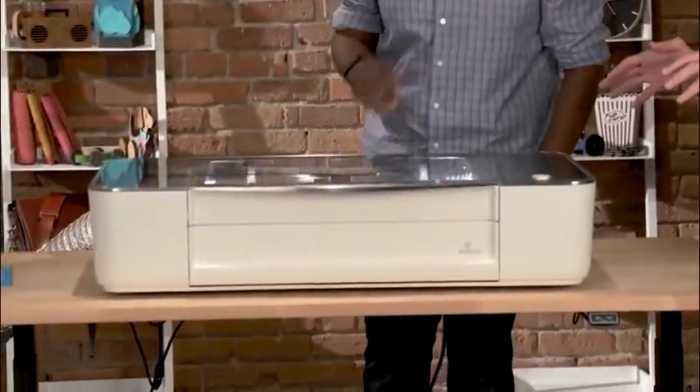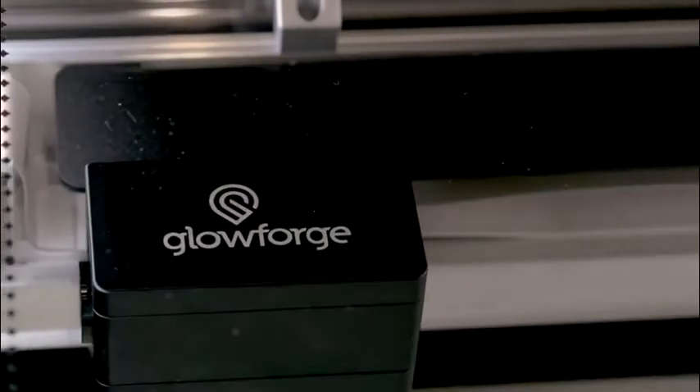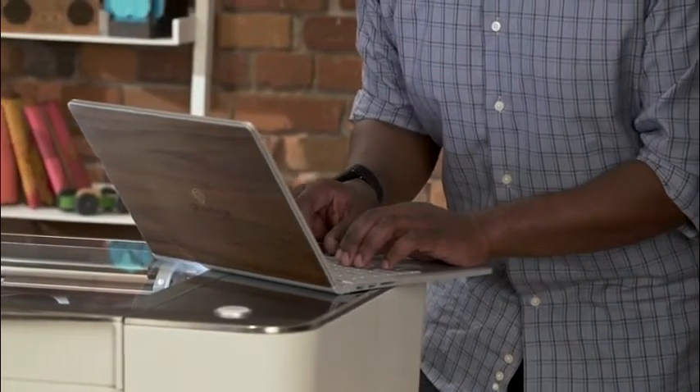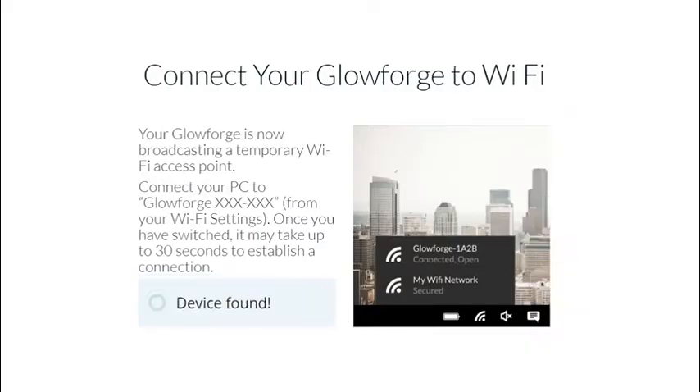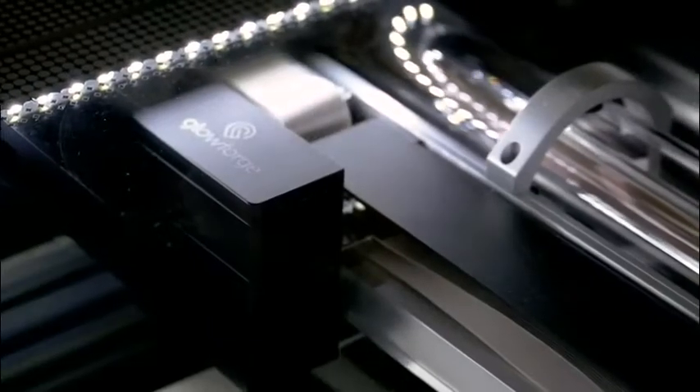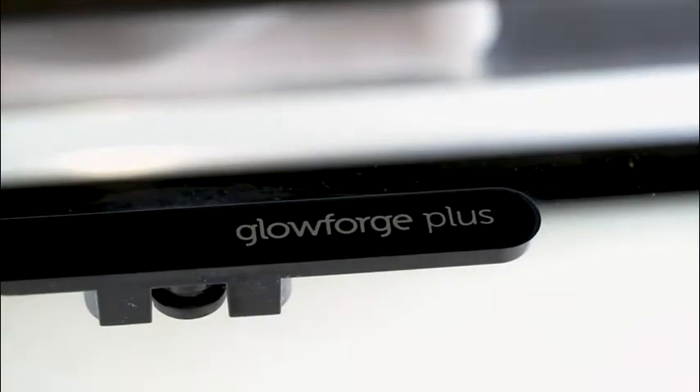It's going to boot up and turn itself on. Now we're going to use the computer to get it online and on Wi-Fi. When the button is glowing teal, click continue on the computer. Your Glowforge is now broadcasting a temporary Wi-Fi access point — we're going to connect to that to go on to the next step. You can hear it making noises — it's chucking, getting ready for its first print.